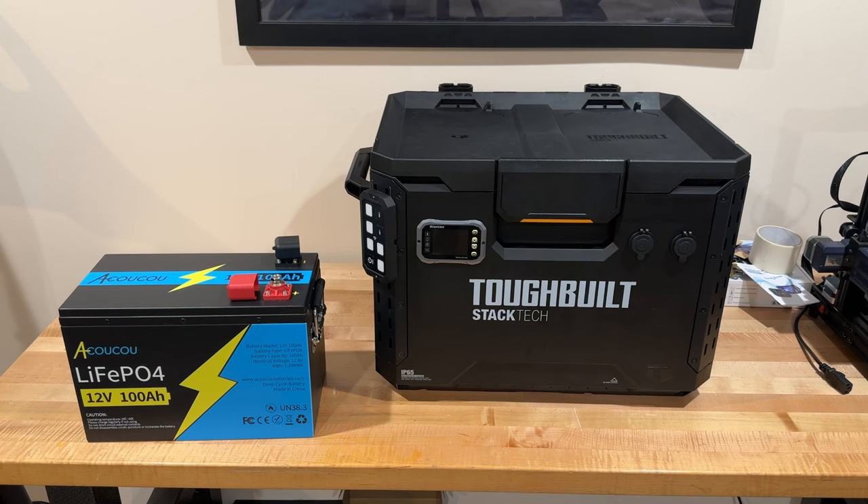In the next video we're going to show you how we install it into the box. This video was just a short explanation of what the battery can do and how it comes in the box.